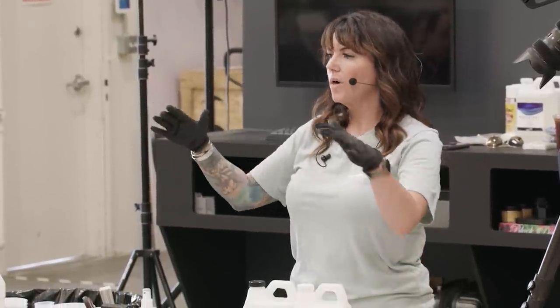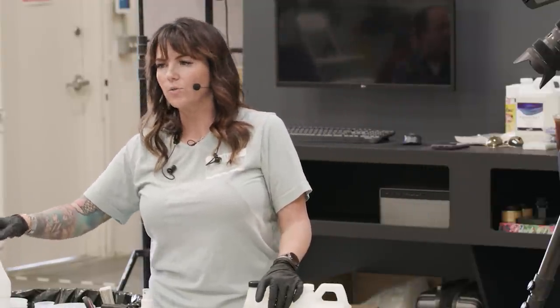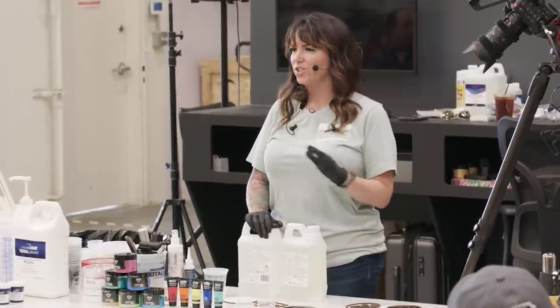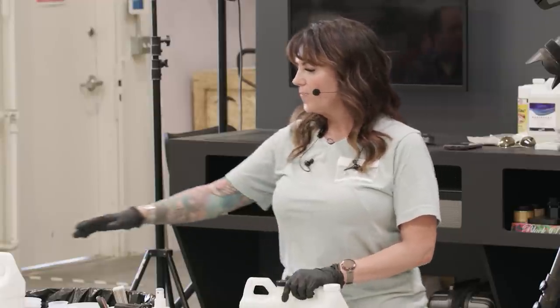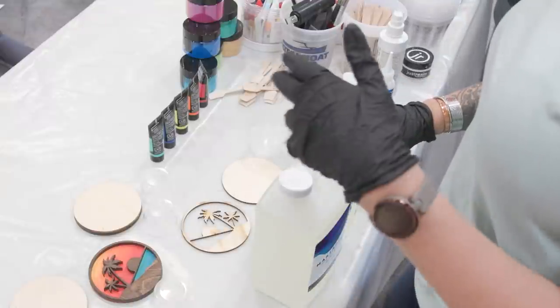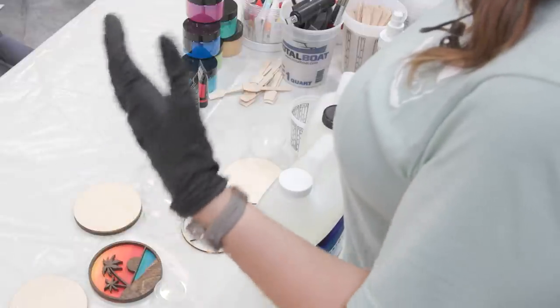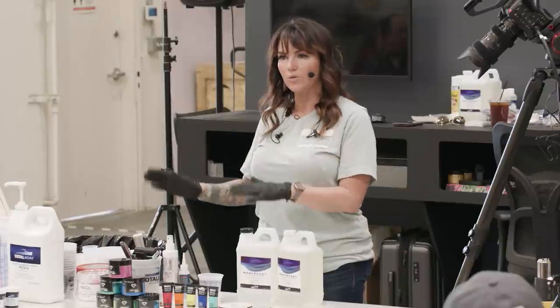The new Fathom can be poured about three and a half inches all at one time. The reason we cannot pour a standard one-to-one formula that deep is because it has a high exothermic reaction. Read the directions — I cannot stress that enough. I would rather you learn to ride a motorcycle without directions than play with epoxy without reading them. Just because it's a two-to-one does not mean you can thick-pour it, and some one-to-ones you can only pour between a sixteenth and an eighth of an inch.